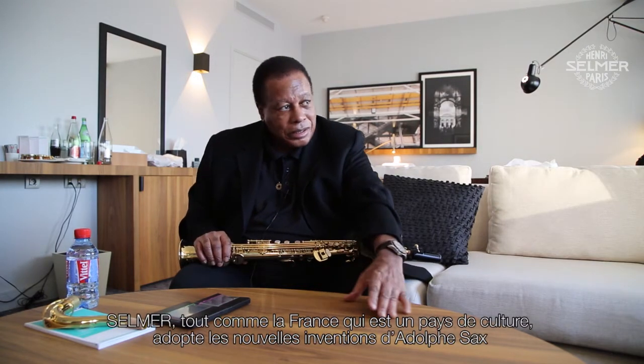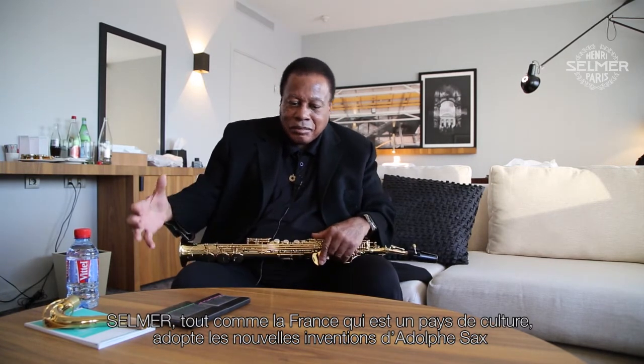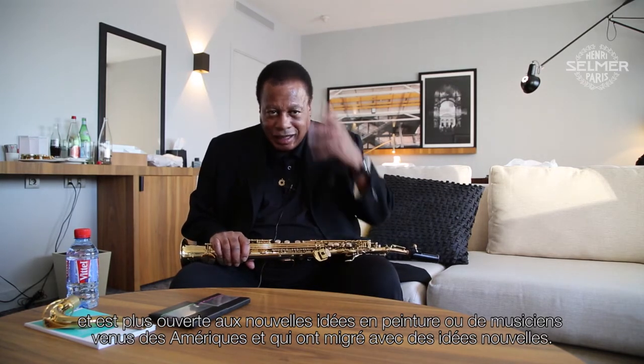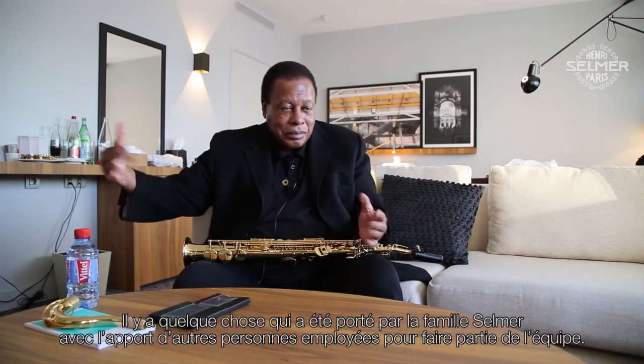Selmer — just like the country of France embraced the new invention of all those facts, just like they embraced being a country of culture itself — was open to embracing other new ideas from the painters and everything, and some musicians who came from America and migrated with ideas. So I think Selmer is a visionary industry, rather than just an industry that makes musical instruments. There's a visionary something that's being carried on through the Selmer line, the family line, and other people that they employ to be a part of the team.